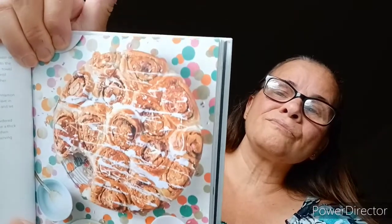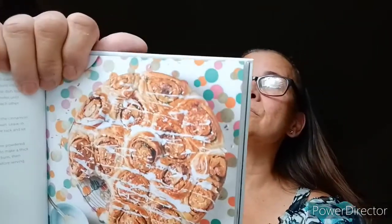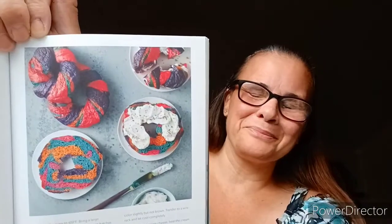Freckled cinnamon rolls. Rainbow strands or jimmies really liven up this classic recipe, and these tasty sweet rolls are a real treat for the weekend. Multi-colored bagels — brighten your breakfast table by serving up some of these dreamy bagels that are just bursting with color. Lightly toasted then spread with confetti cream cheese, you're in for a real treat.